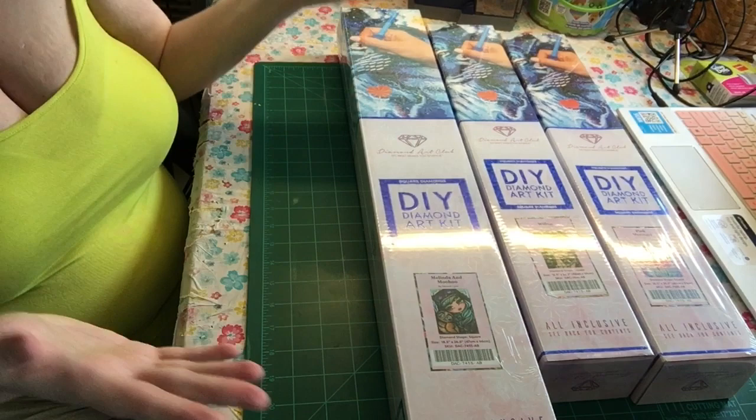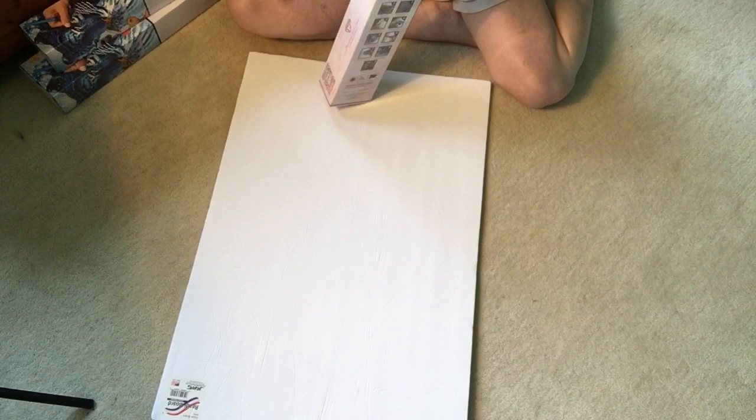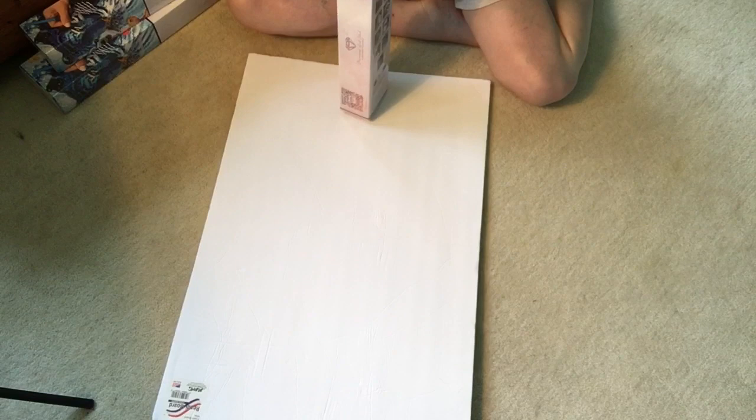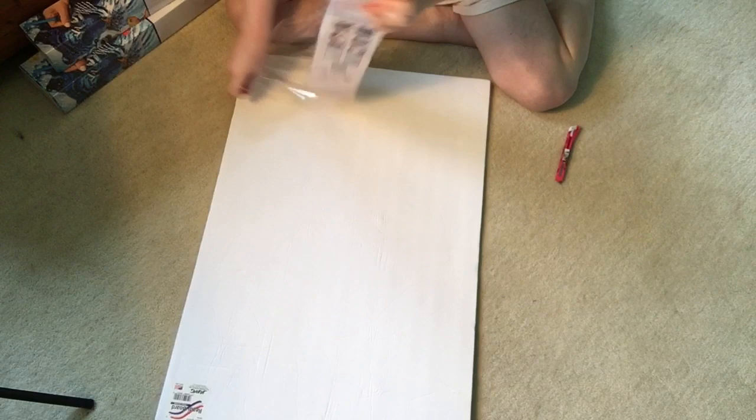We're going to do the small one first — this is the Pink Mermaid. I'll look up when I ordered it and put that in the video — when it was ordered, fulfilled, and when I received it, which was yesterday. These come via UPS; that's how they are delivered to me, not USPS. Some people keep the boxes but I do not because it just uses too much space.